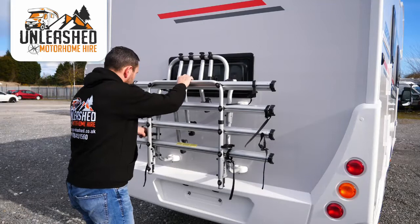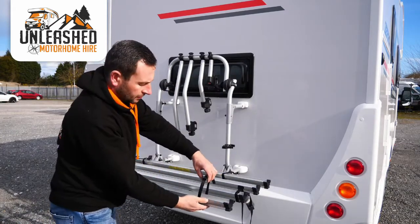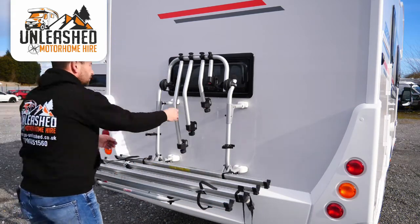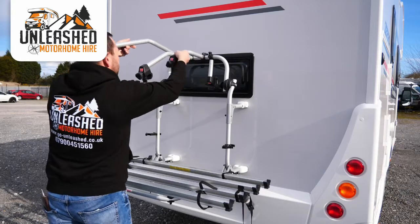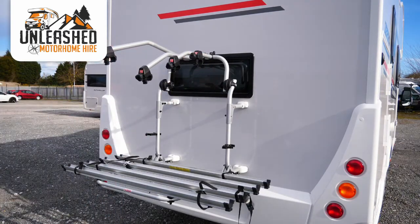To use the bike rack, simply drop the tray down. On the base you have straps to secure the wheels of the bike — these are adjustable to suit the width of the wheels. On the top we have adjustable arms; secure these to the crossbar of the bike. Remember there's a 60kg weight limit on all of the bike racks on our motorhomes.